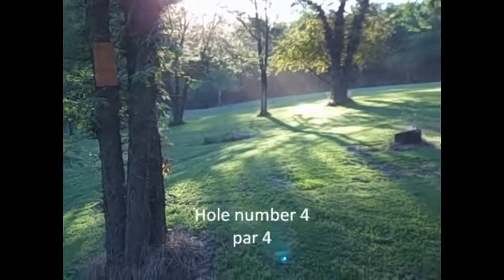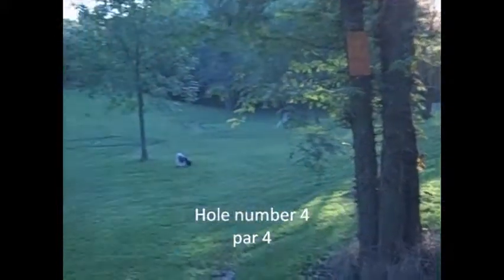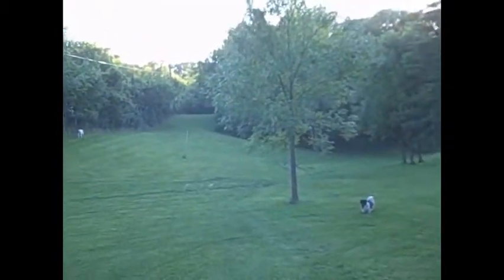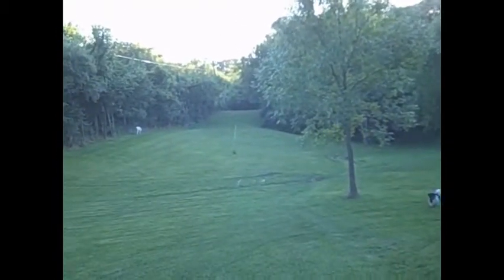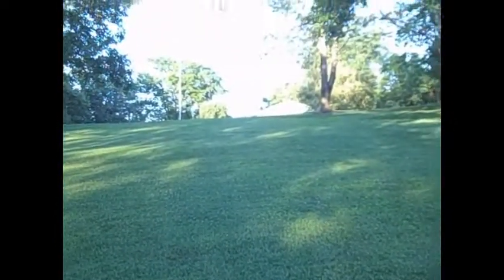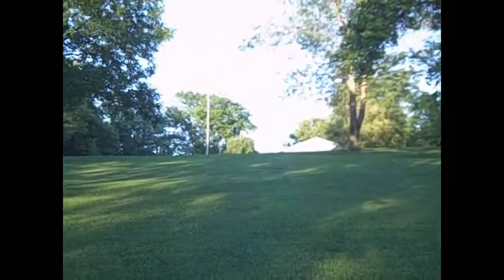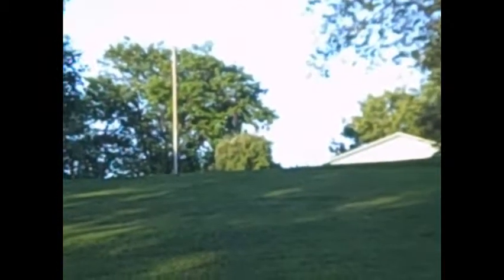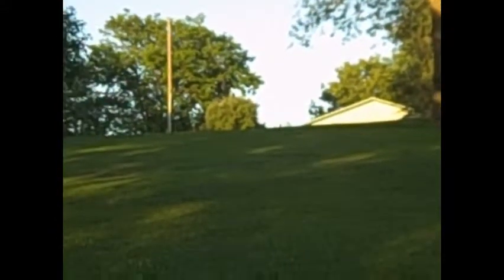From that hole, we go back up again, way back up behind these trees to that corner. We tee off and come all the way up through here, and we go up to the top again. We've got the green up on top — you can see the flag there. That's hole number four.